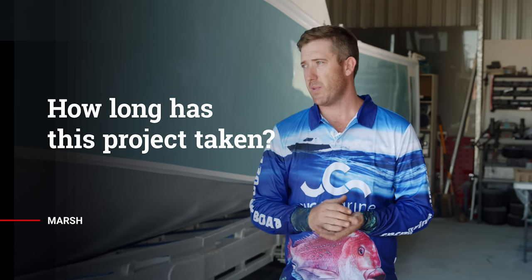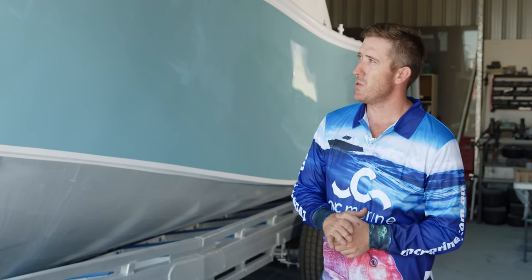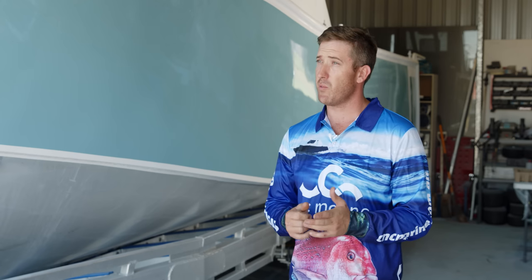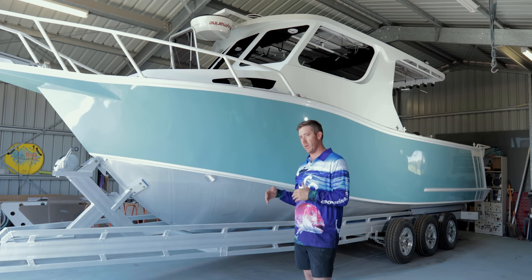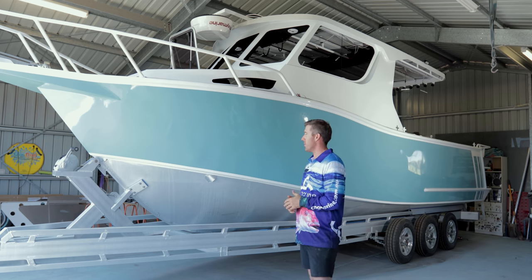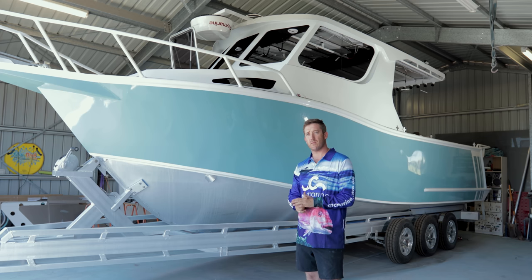Once the kit turned up, two of us took two days to cut out all the pieces and move them inside. Then it would have taken me about 10 to 11 months — probably 7 to 10 months — to build just the aluminium hull work. I took three weeks off work to build the trailer and built it in two weeks once everything arrived. Paint took me about eight weeks. The fitout, electronics, and wiring has probably taken another two months thereabouts.